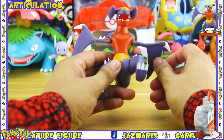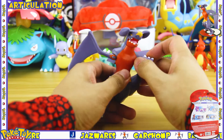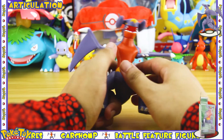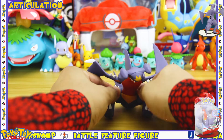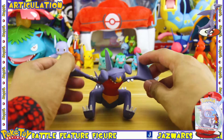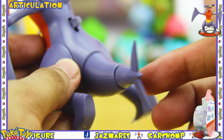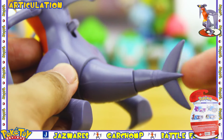The next points of articulation are in the legs, which are on a simple swivel joint, so the legs rotate a full 360 degrees. You can use this articulation to get the figure into a sitting pose, or if you want, you can also have it head first into the ground. The last two points of articulation are in the tail, which is broken into two different sections for the battle feature.